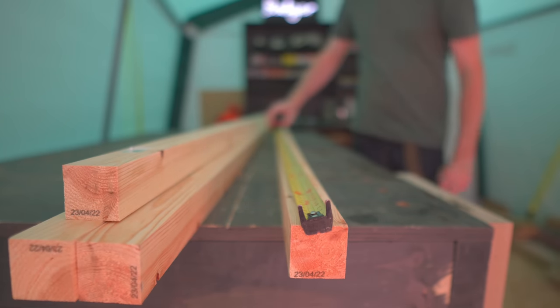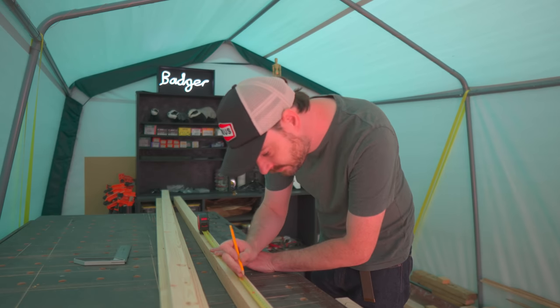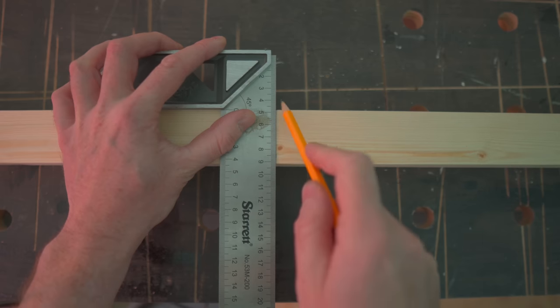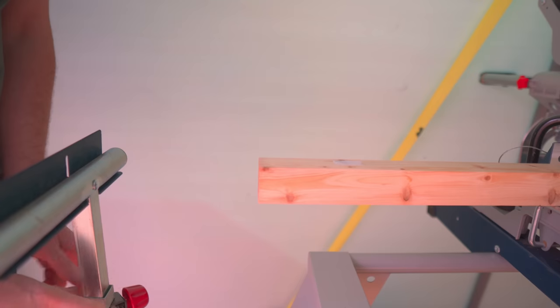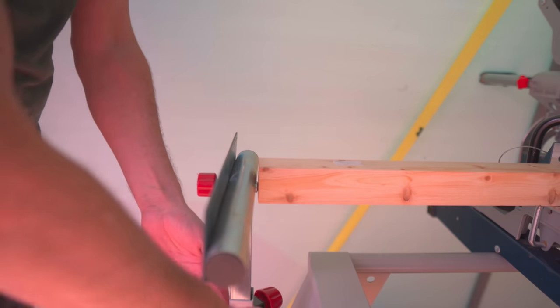I'm going to make the frame out of this 44x44mm pine. I'm going to need three different lengths, so I can mark it out, take it over to the mitre saw, get some stops set up and get all the pieces cut for it.